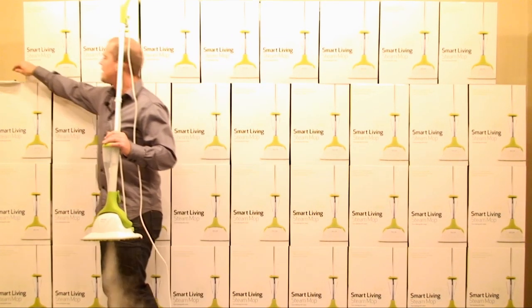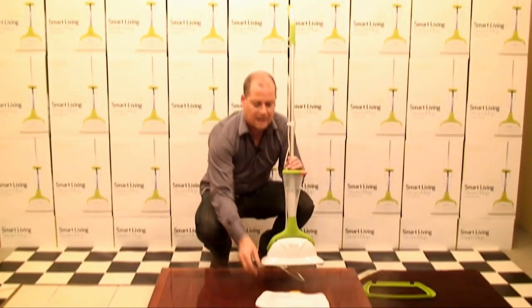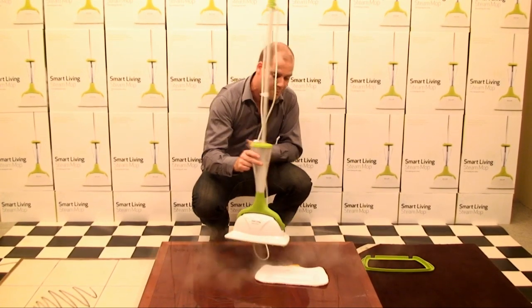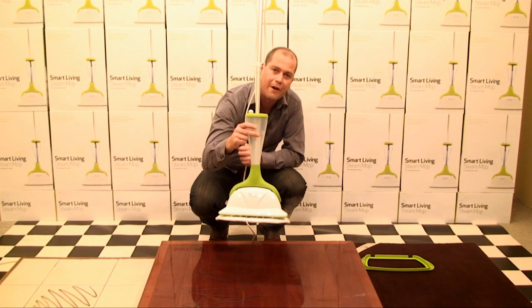Every mop comes with a microfiber cleaning pad. These ones are designed to collect the dirt, they will also buff and polish your floors, and they just go on with velcro like so.